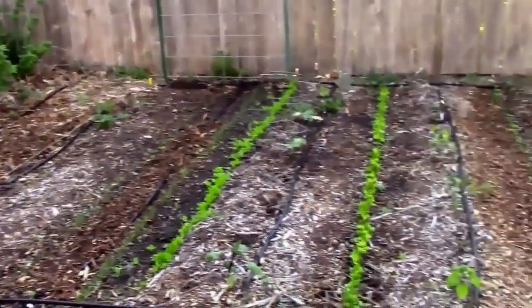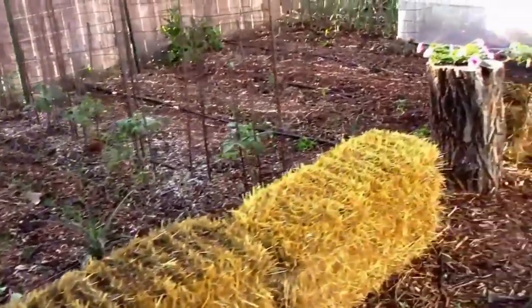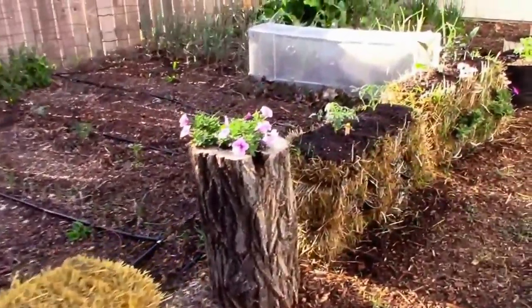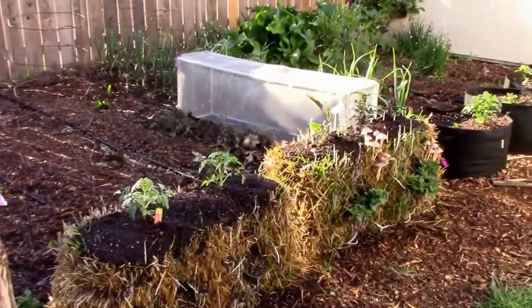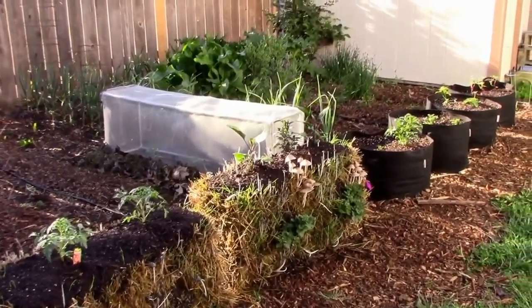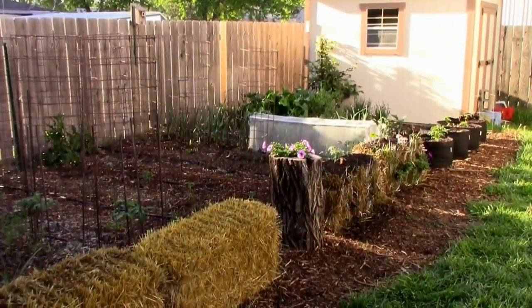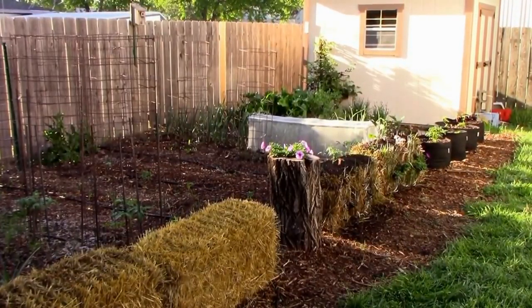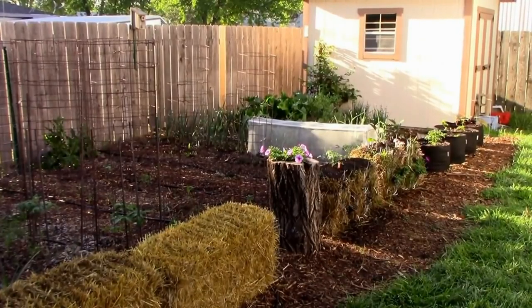That's a look at what we have going on right now. Things are really starting to come together and the weather is really good for growing. I'll do some more updates and give more details about things I didn't take time to cover in this video. If you haven't subscribed yet, please subscribe so you can follow along and see how we do things — whether it works or doesn't. See you next time.